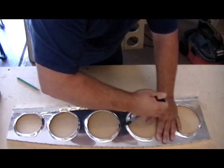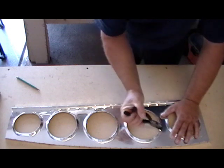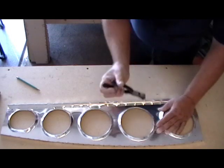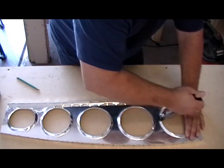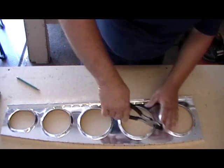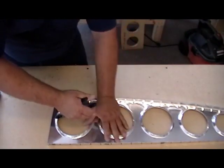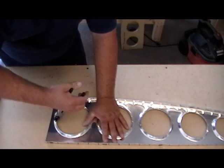I go back and forth probably 20 times on each one, a little at a time. You don't want to try to do it all at once because you'll overdo it in one spot and start bending, kinking, screwing things up. Just slowly work it around, flat on the table — no big fixtures, no tons of force, just a little at a time all the way around.